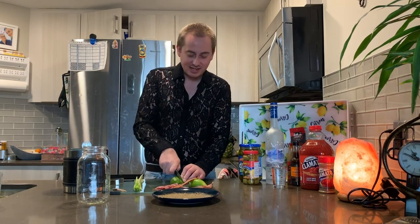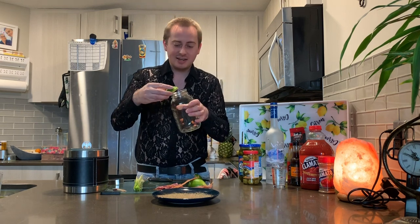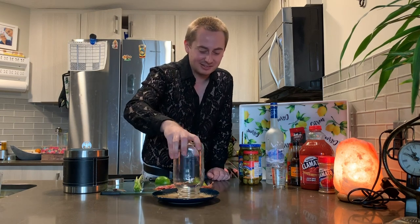Now that we got the rimmer on the plate, we're going to get our glass and we're going to rub the lime all around the rim. I'm going to use a big one liter mason jar, because it's National Caesar Day, so you've got to maxi size it. And then you know what to do — you've seen three of my other videos already.